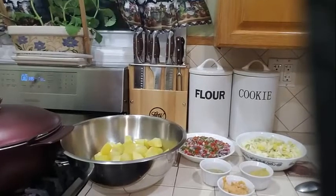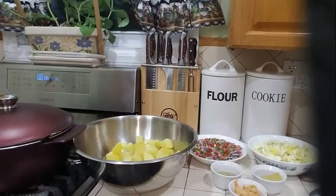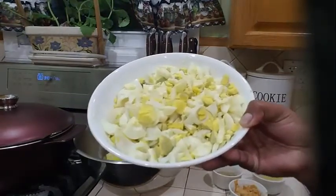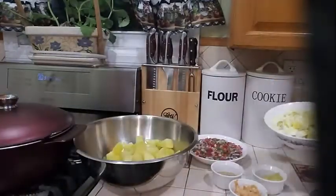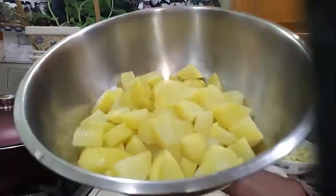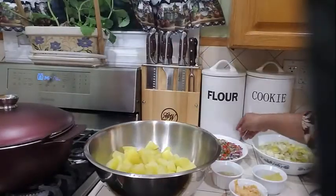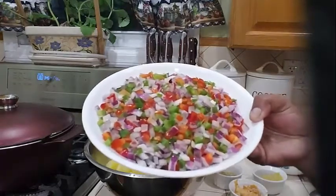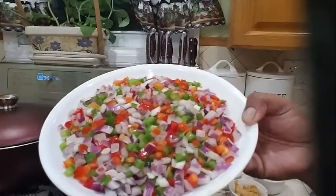Let's go ahead and start preparing our potato salad. I have 8 large eggs that I went ahead and boiled and chopped up nicely. Also, I have about 5 pounds of potatoes that I went ahead and steamed or boiled — some of you can boil it if you want. I also have some bell peppers, onions, and celery that I chopped up nicely.